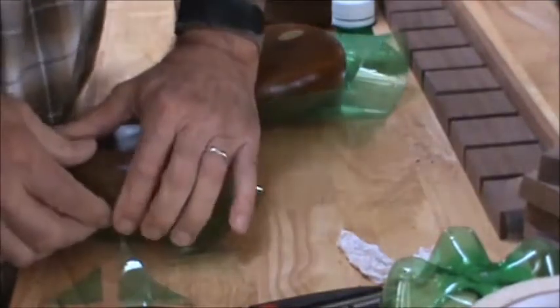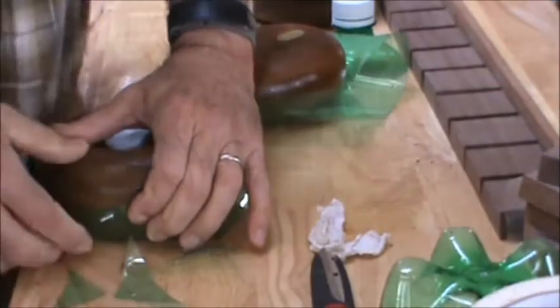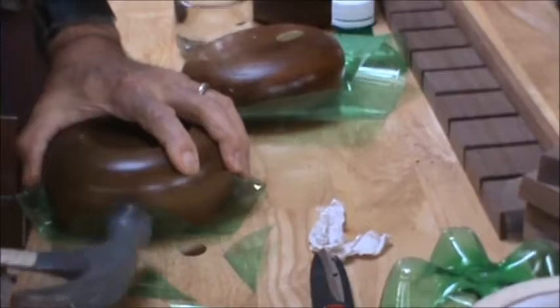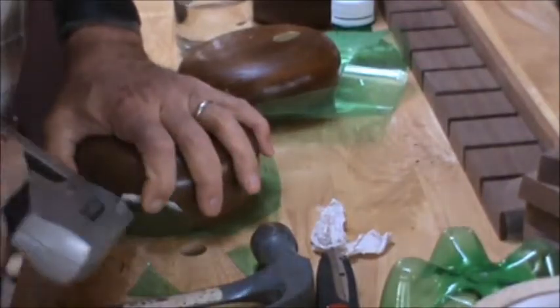I'm just going to start on one side and stick it in place. Some folks use epoxy to hold it in there, but I think epoxy would probably give way under the heat. I haven't tried epoxy yet, so I'm going with the same way that I do a calfskin head on a banjo — I'm going to pull it as tight as I can and staple it.